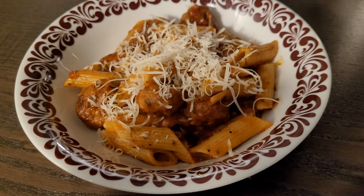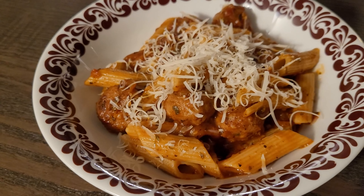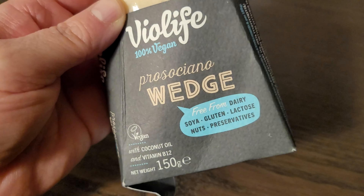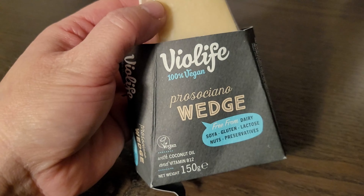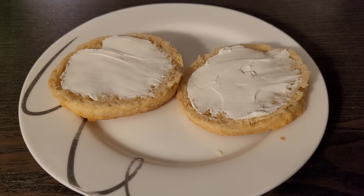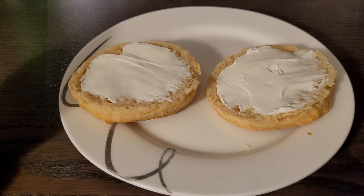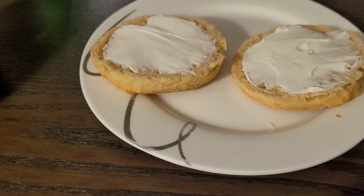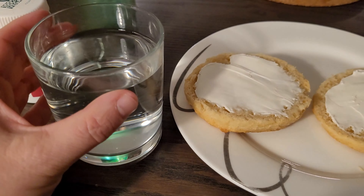I've topped the pasta with some vegan parmesan from Violife — let me show you the cheese. I really like Violife as a brand, but they're fairly expensive here. I'm going to end this video by being a bit of a rebel, because I have a scone and I put cream cheese on it. I'm also going to take my vegan multivitamin for today because I still haven't. So: vitamins, a scone with cream cheese, and a glass of water.